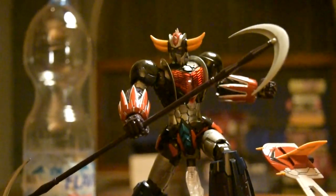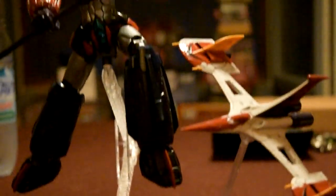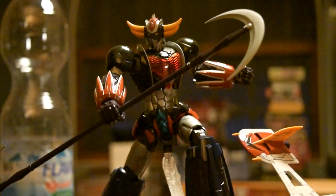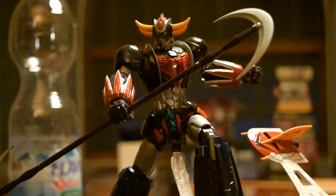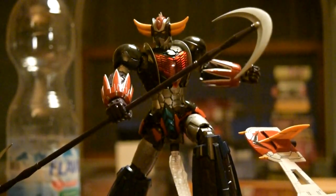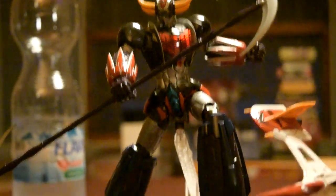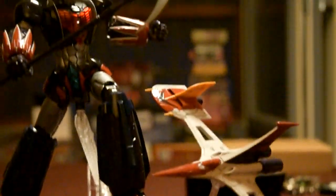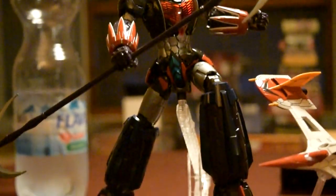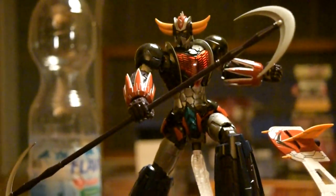Sta molto meglio con i boomerang sulle spalle e l'alabarda comunque. Allora, due considerazioni su questo Grandizer. Stiamo guardando, come ha detto il Sensei, un Gunpla, un HG. I Gunpla, a me come giornalista, sinceramente non mi attirano e non me ne frega assolutamente niente. Devo dire però che dopo aver guardato con attenzione il Grandizer della Sentinel...